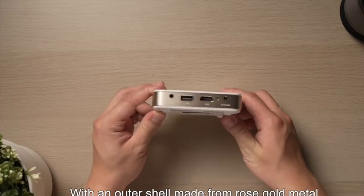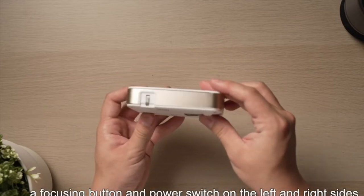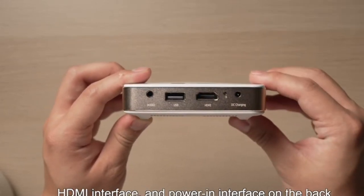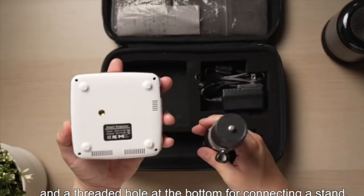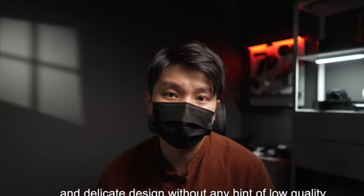With an outer shell made from Rose Gold Metal, the Tairona R01 provides touch buttons for menu selection on top, a focusing button and power switch on the left and right sides respectively, a 3.5mm audio interface, USB interface, HDMI interface, and power-in interface in the back. Heat emission holes on the front, side, and bottom, and a threaded hole at the bottom for connecting a stand. The projector displays exquisite workmanship and delicate design without any hint of low quality.